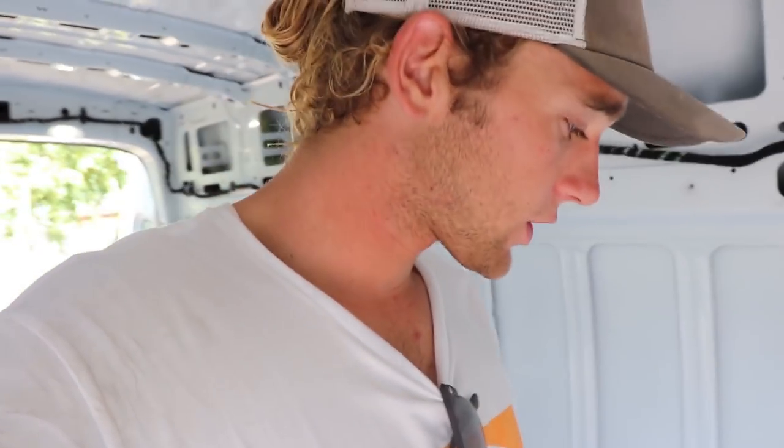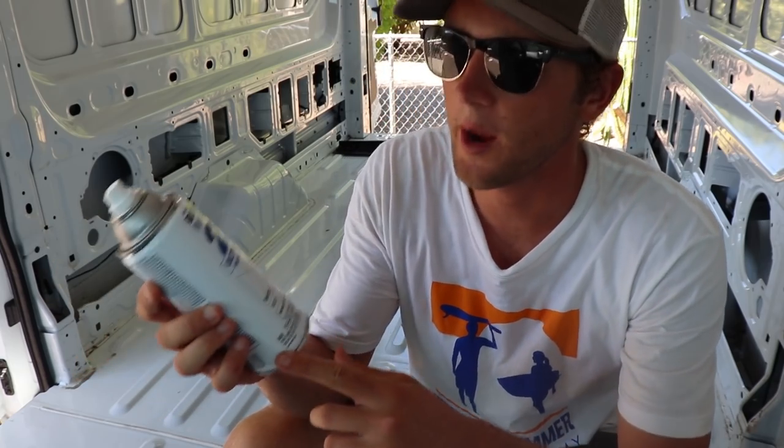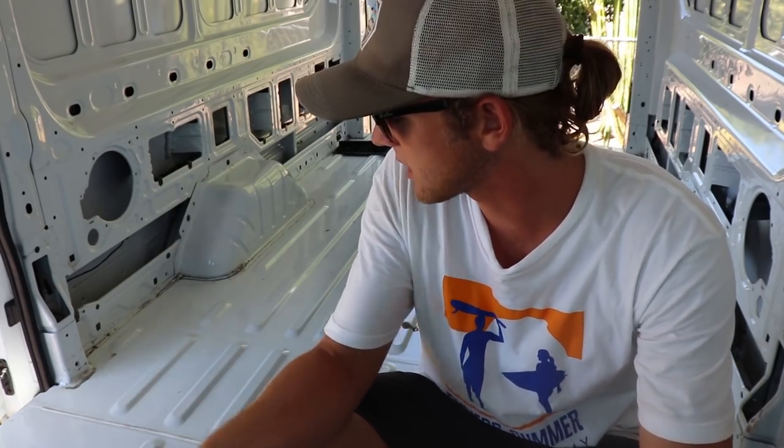Before we start building, we actually need to touch up some of the bare metal that's showing — we don't want any surface rust happening. So we're going to do some preventative measures: we're going to throw some Rust-Oleum paint over it just so that there is no surface rust in the future. We just got some white paint and primer — wood, metal, plastic, indoor-outdoor — so this should be good enough to cover up all the bare metal spots underneath the subfloor.